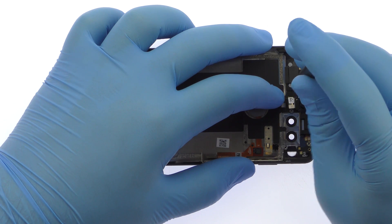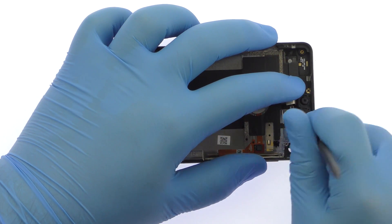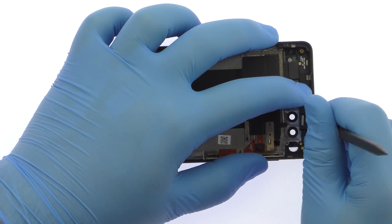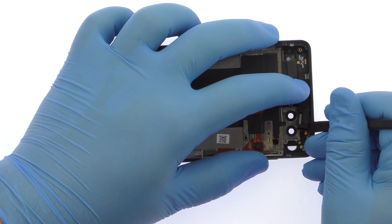Remove the following Phillips screw. The 8-megapixel front-facing camera and earpiece speaker come as a single part. Use the spudger to free the assembly from the strip of glue securing it to the rear case.